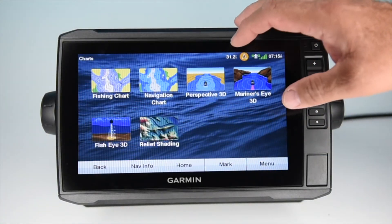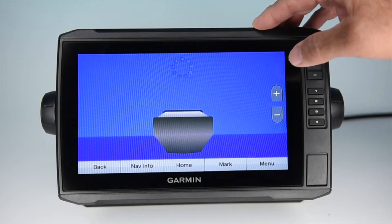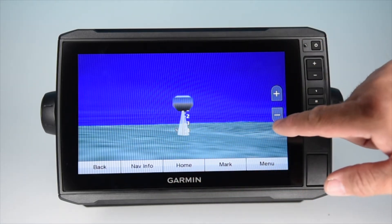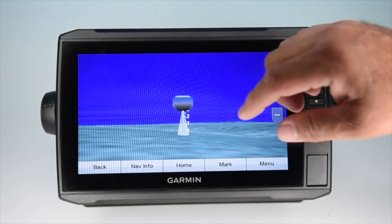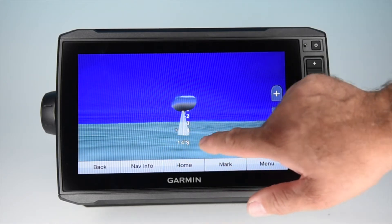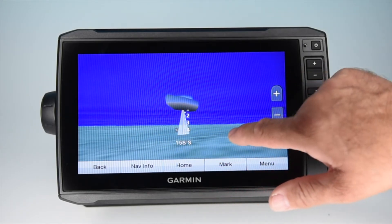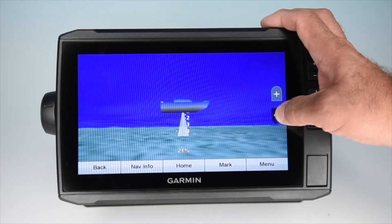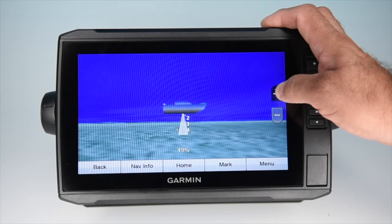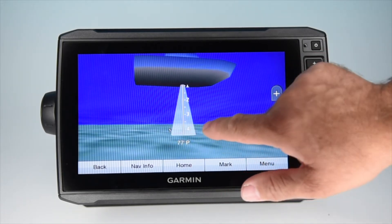Another option available on the Vision card is Fisheye 3D. This feature takes you below the surface and creates a virtual image as if you're down on the bottom looking up at your vessel. It's based on the bathymetric information from the chart and renders a 3D version based on this information. If you draw your finger across the screen, you can spin around the boat and see what the structure is like 360 degrees. Just like the other screens, you can change your perspective by hitting the plus and minus buttons, bringing you down as if you're laying on the bottom, nice and close.